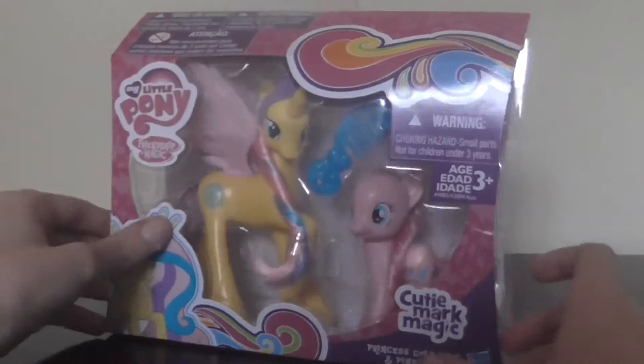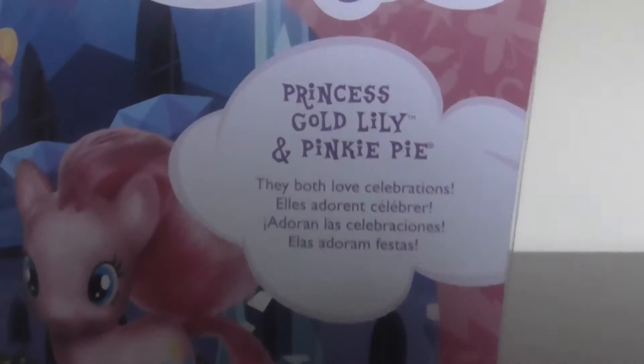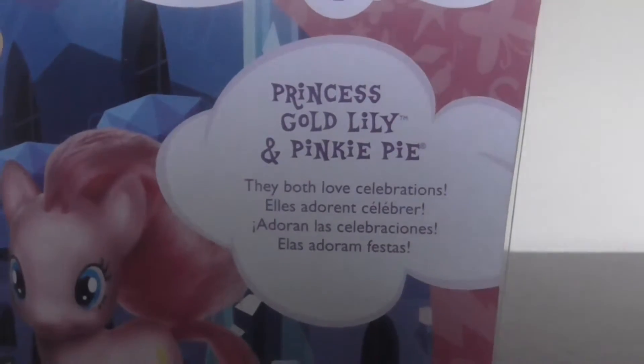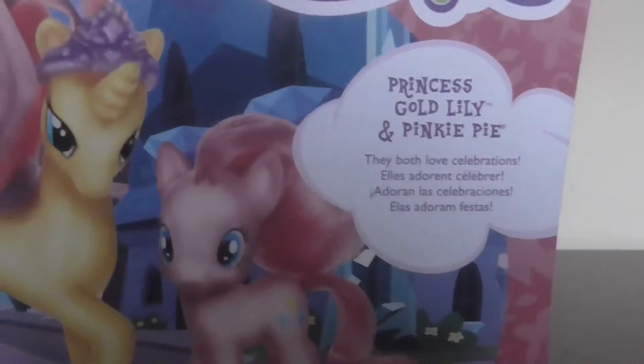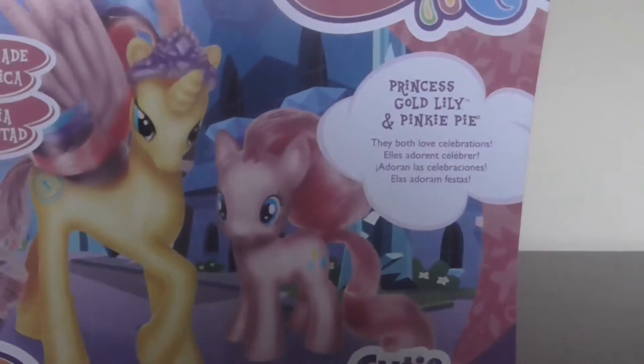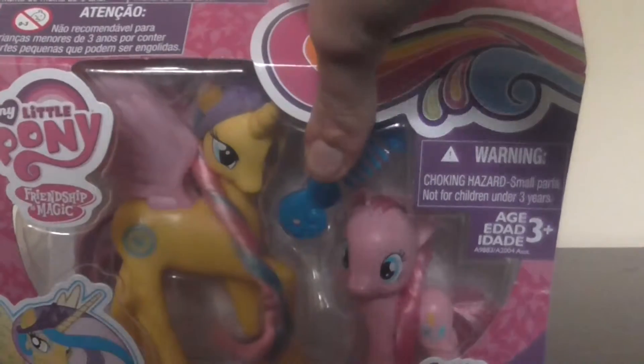Let's see what it says on the back of the box. Princess Gold Lily and Pinkie Pie — they both love celebrations, and once again there's them looking all cool in 3D. So let's start unboxing this toy.